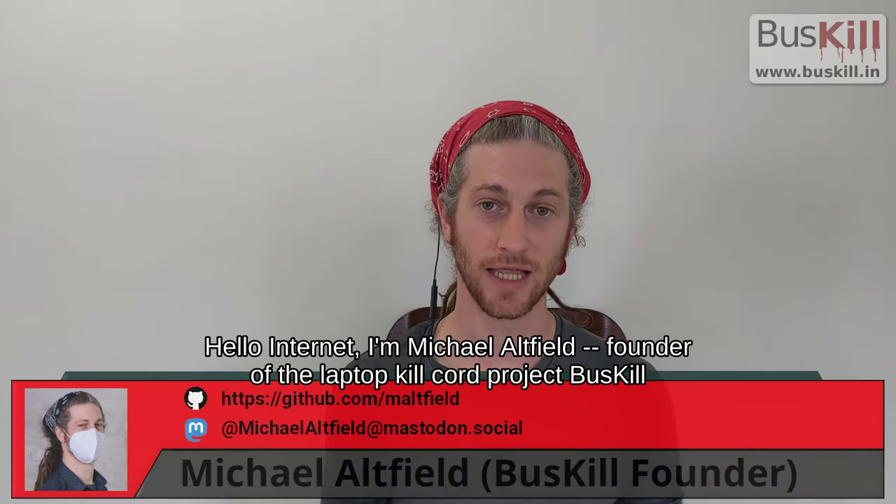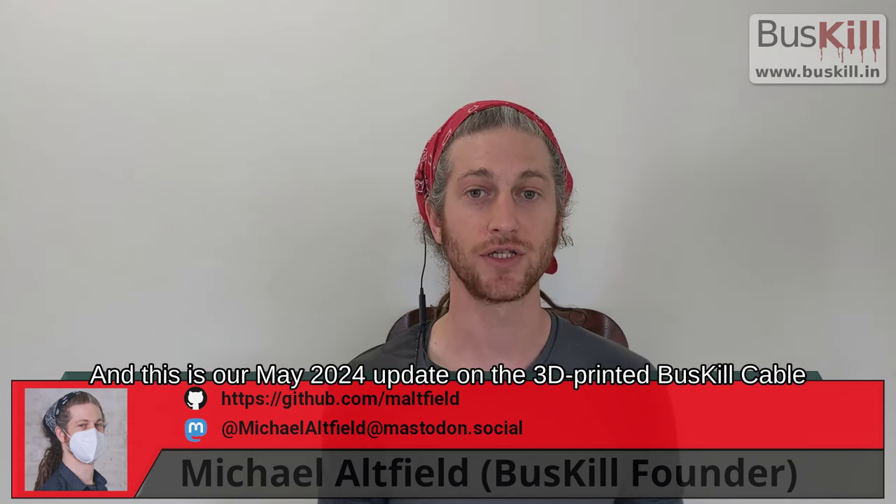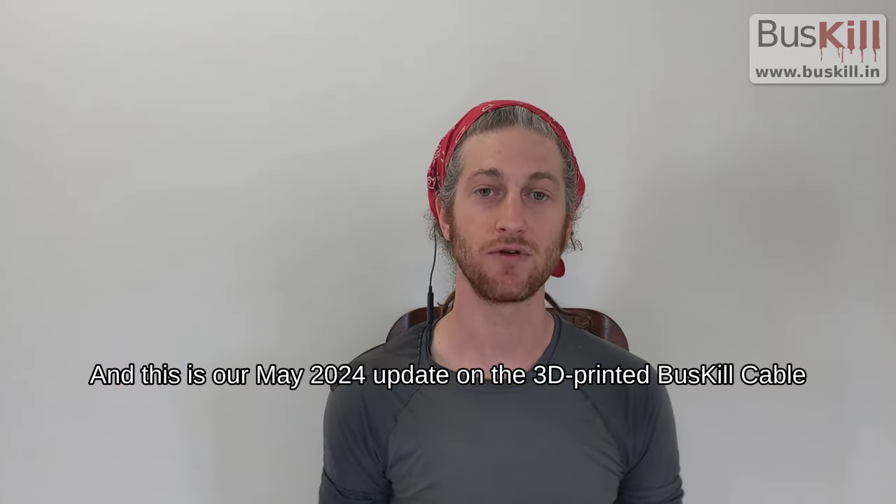Hello Internet, I'm Mike Wellfield, founder of the Laptop Kill Cord Project BusKill, and this is our May 2024 update on the 3D printed BusKill cable.